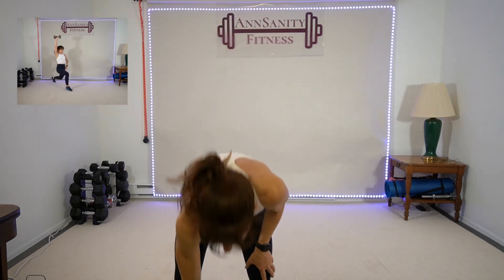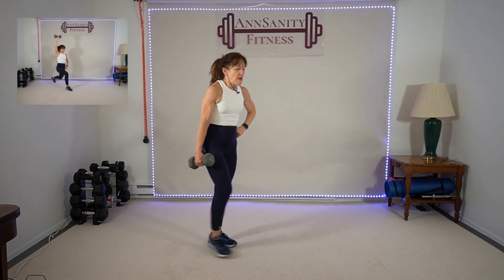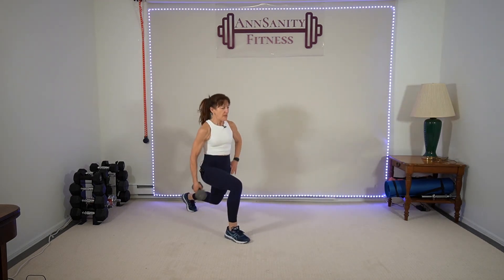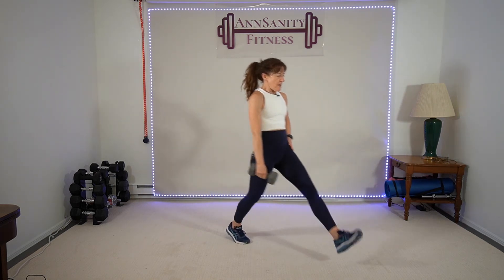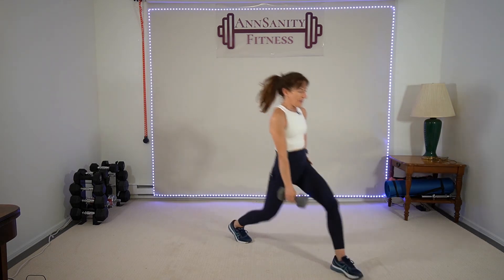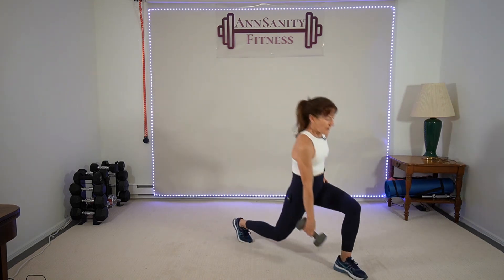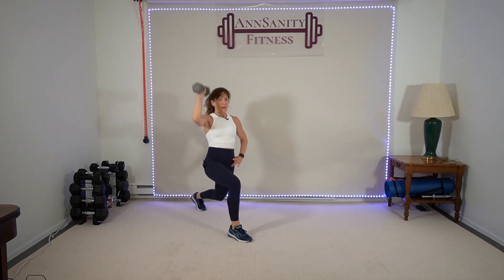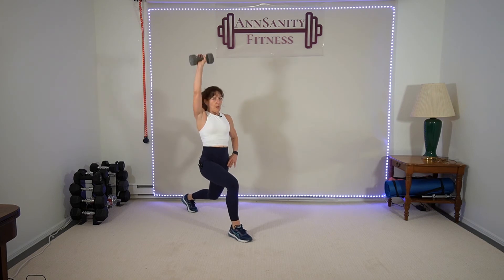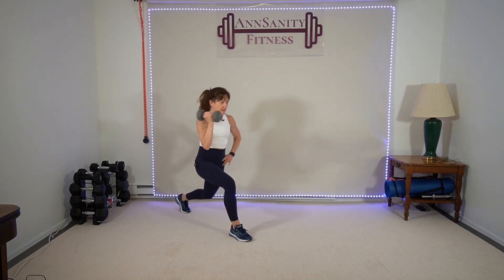Grab one heavy — ten, twelve, fifteen, whatever you got. Step forward lunge, step back lunge, curl, press. Left hand, right leg — go! Touch your foot, step back, hold the lunge, curl, forward, drop. Push that front heel onto the floor. Come on — five seconds. We're going to switch legs. Rest — switch.